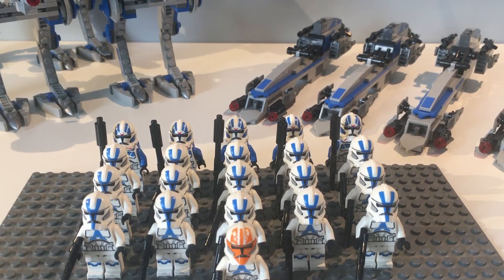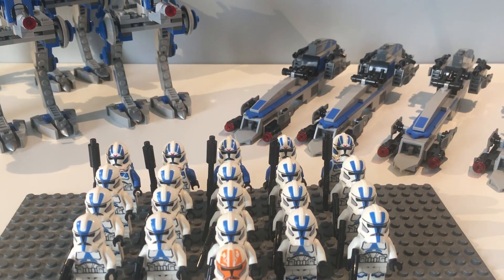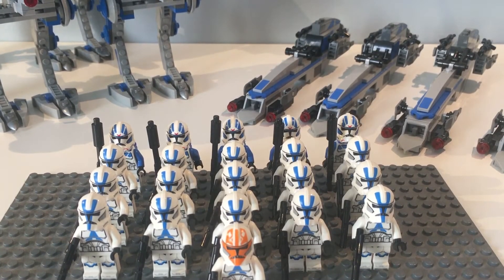I do hope that you enjoyed that time lapse — it was my first one, so please tell me in the comments what it was like and anything I could improve upon. Anyway, the 501st troopers set up in army form just looked absolutely fantastic. I'm so happy that I bought these sets. We also have the ATRTs and the BARC speeders, which have pretty solid builds — the BARC speeder isn't quite as good as the ATRT, but you will be seeing some alternate builds and mods for both vehicles.